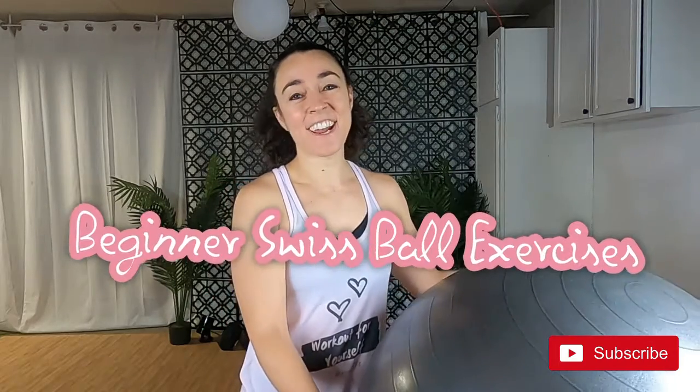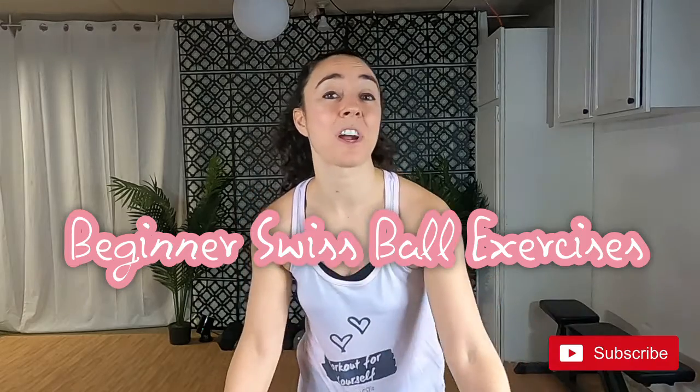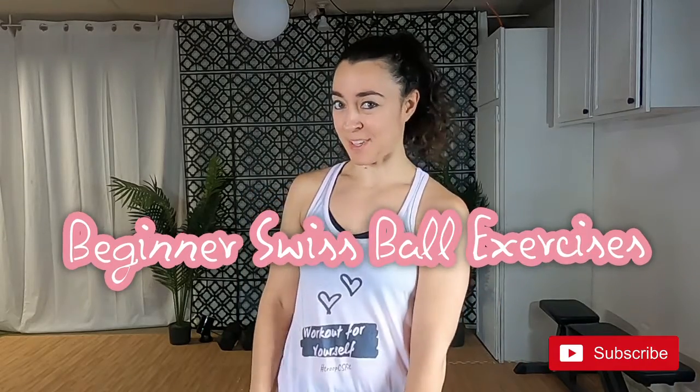Hi there, I'm Coach Cassandra and I've got beginner Swiss ball exercises for you that will help you work on your balance and stability.